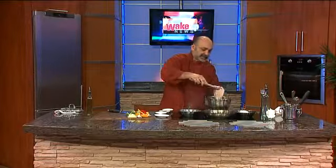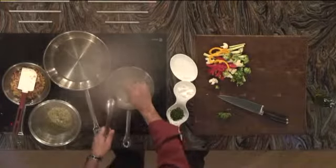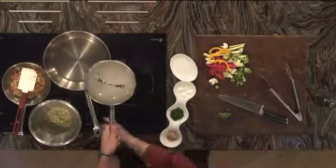Bring the chicken breast closest to you, lay it away from you. Cover immediately so the steam is used to reduce. Let this baby do its thing.